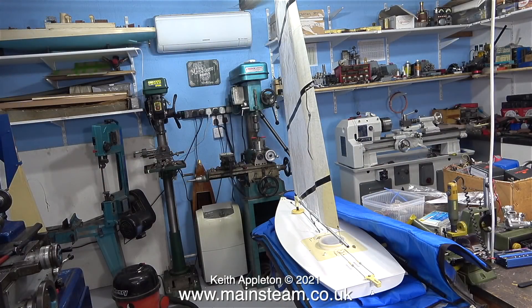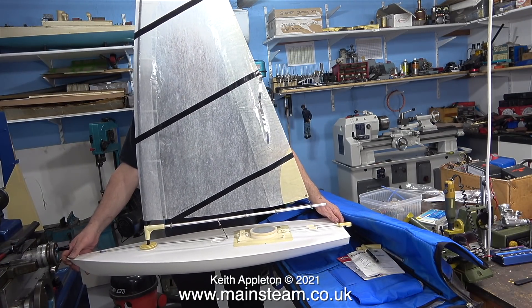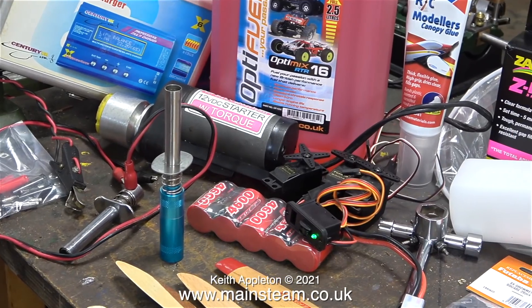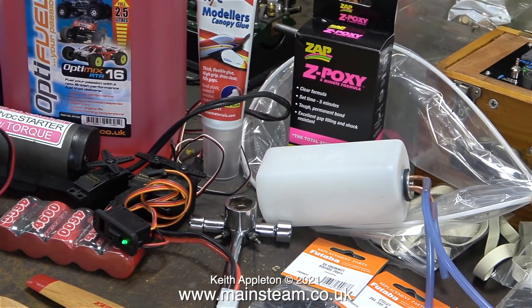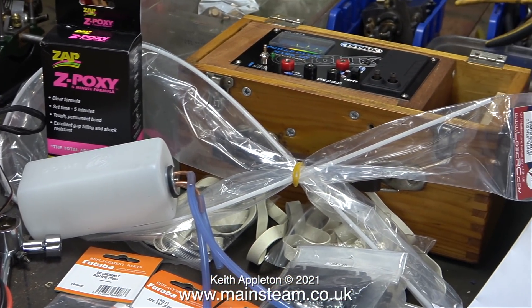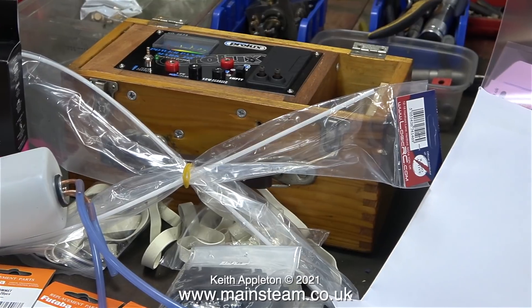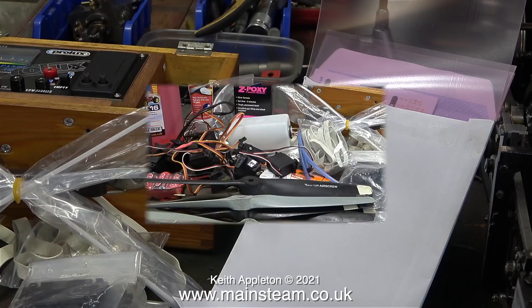And now on to the subject of radio control. This is not a steamboat — this is my laser yacht. If you've never had a go at radio controlled yachting, I highly recommend it. For radio control, whether it be aircraft, boats, or cars, you need quite a lot of equipment that you don't need for steam engines. Pretty much most of the stuff here is for my radio control aeroplane, and I didn't put my transmitter in the shot either.